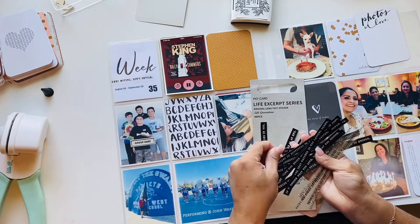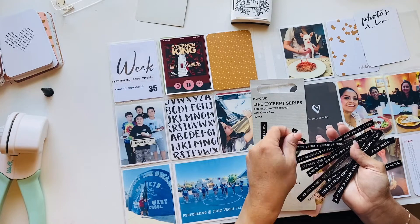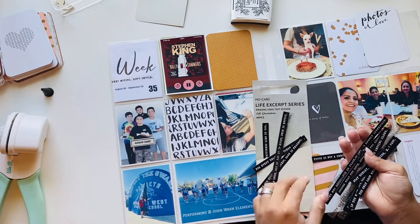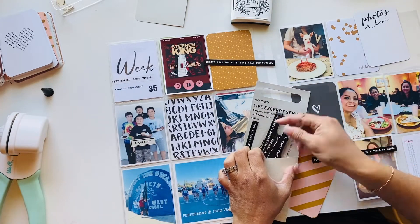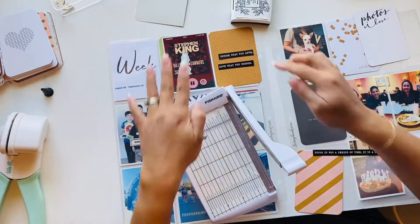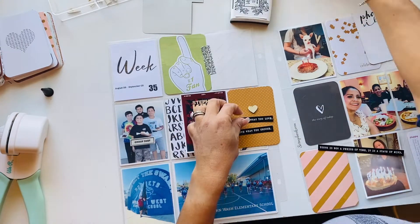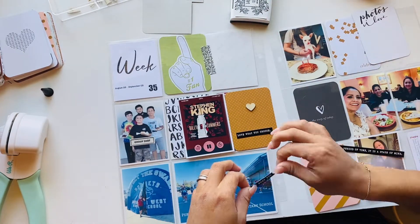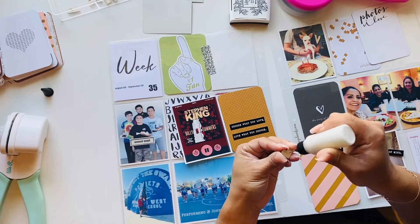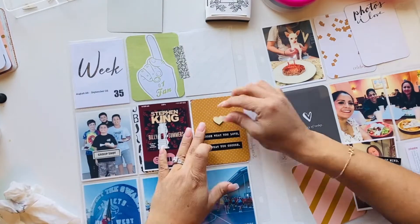I take out these little strips called "Life Excerpt" — they're not really stickers, just strips. My friend Amy gifted them to me, so I decided to bring those out and use them in this week's layout. I picked out a couple of quotes that felt suitable for the week. I also took a wooden veneer, glued that in the center, and used my ATG gun to adhere everything down. Keeping it really simple as I try to catch up.